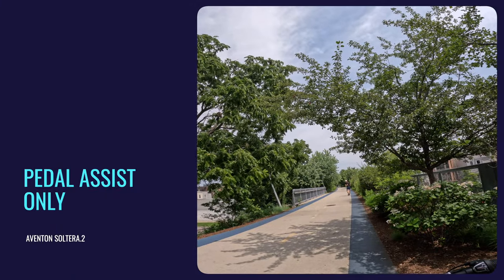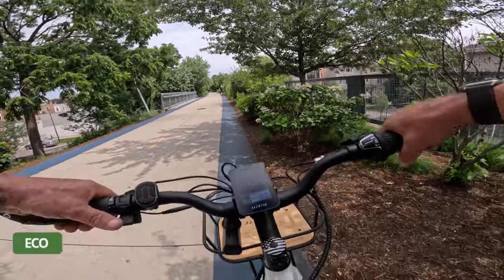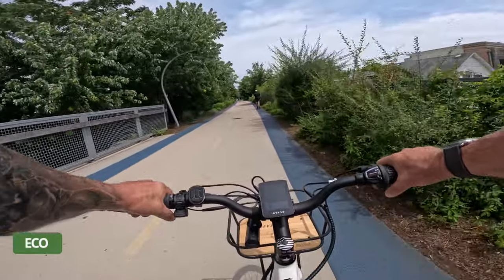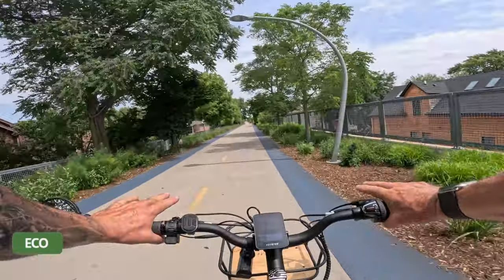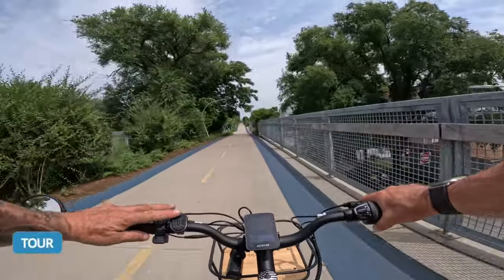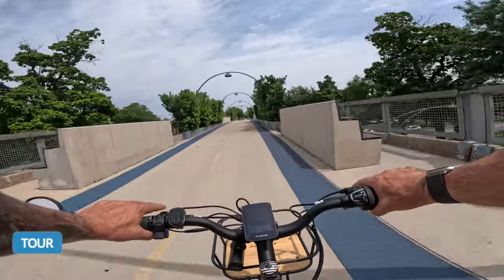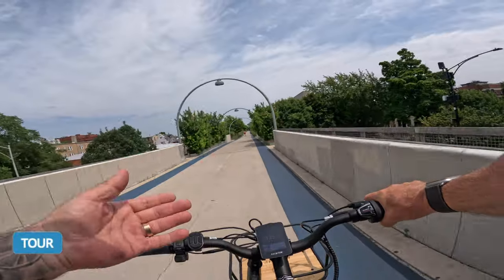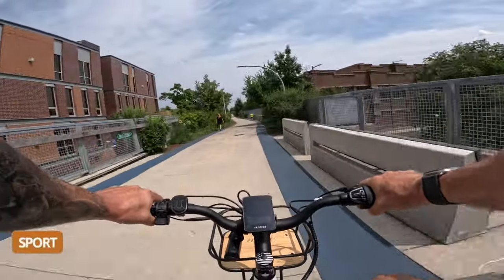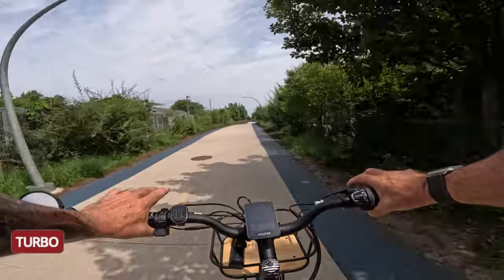Now we're going to do the pedal assist levels. Since this is a class 2 bike limited to 20 miles an hour, I want to see if there's any difference in power feel between the four levels on flat ground. In Eco we cruise at about 19.6, and I've tested torque sensors before — the different pedal assist levels really only make a noticeable difference when going up hills, not on flat terrain.